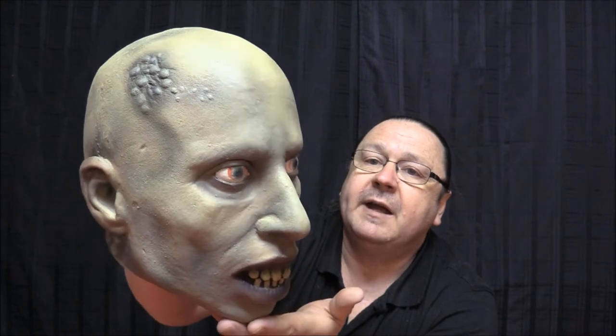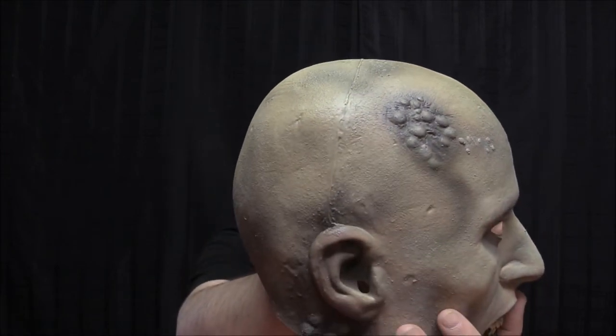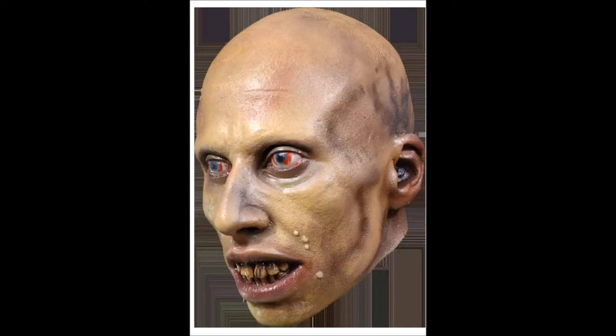The sores on his head look good. What I don't like is he has a horrible seam running down the side of his head — I think they could have cleaned that up a little bit. Also, from the stock picture, which I'll show you right here, you'll notice that he doesn't have the sores on the side of his cheek or under his nose.